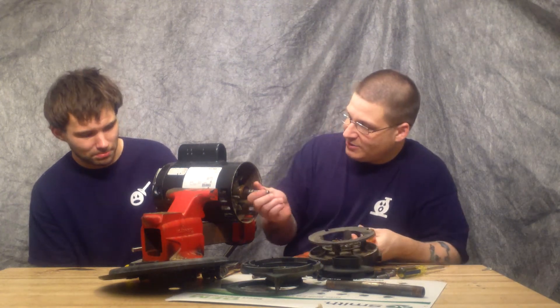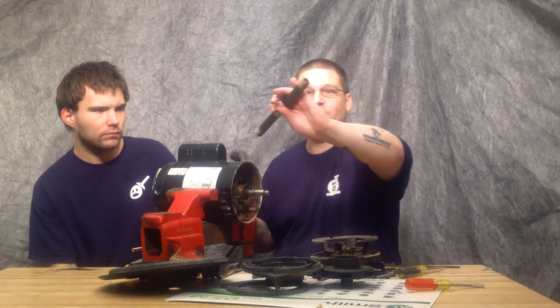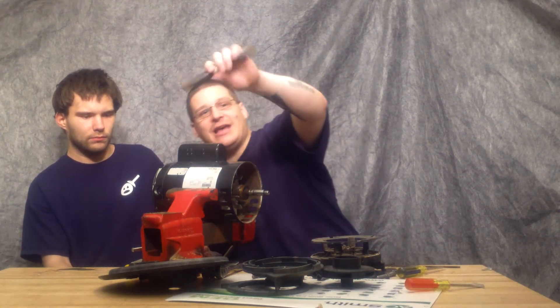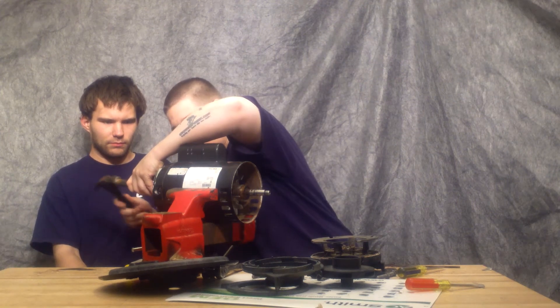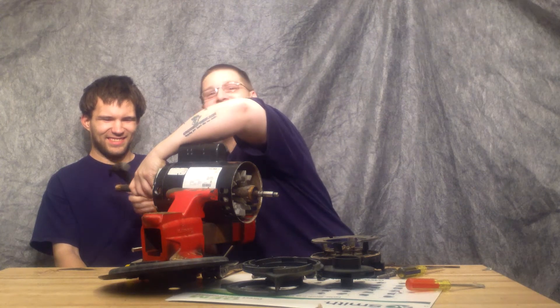Sometimes your front end bell will pop off just like that. There you go. And now you have your rear end in there. So what you want to do is I use a little small half-inch pipe and I'm just going to tap the back of the motor shaft like this.